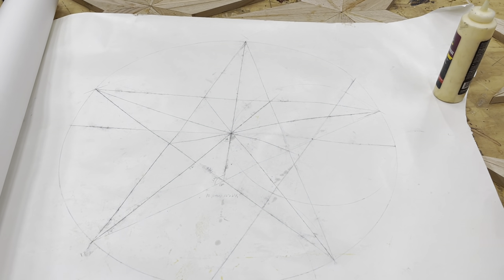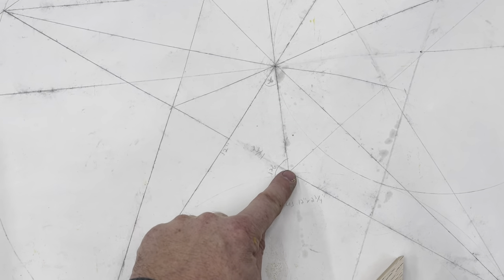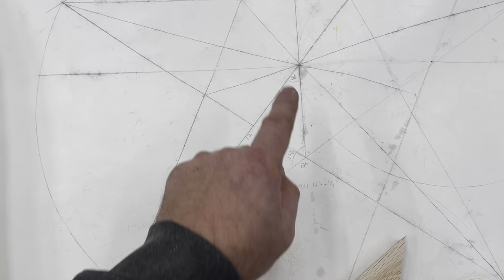You draw out whatever size you want and this will give you your measurements for the width of your stock material you need and what angles to cut your material at. Remember, triangles have 180 degrees to them, so these three angles should equal 180 degrees.